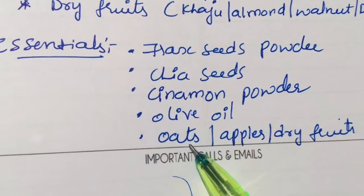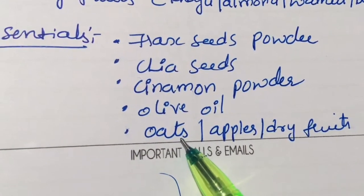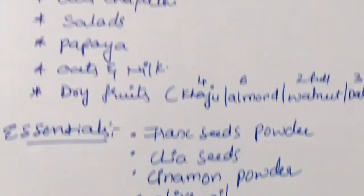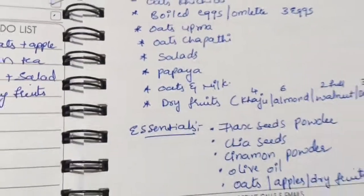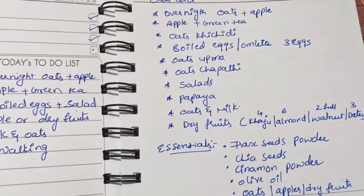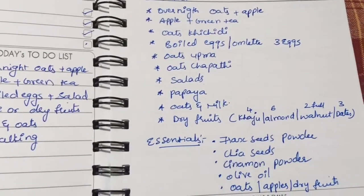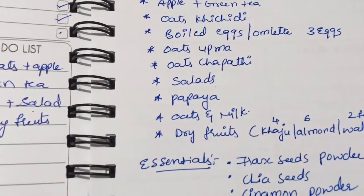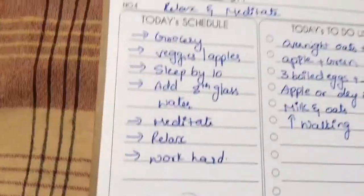For oats, do not use quick oats. There are two types of oats known; use only normal rolled oats. For apple, use medium size Indian apples. Dry fruits are as I mentioned. So this is the versatile oats diet — a very nice diet. Along with this, I do one hour of walking. I'll share my weight loss results later, but it is very helpful for people struggling to lose weight. Please give it a try.